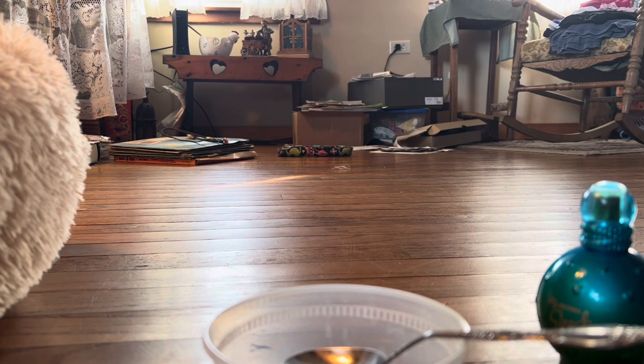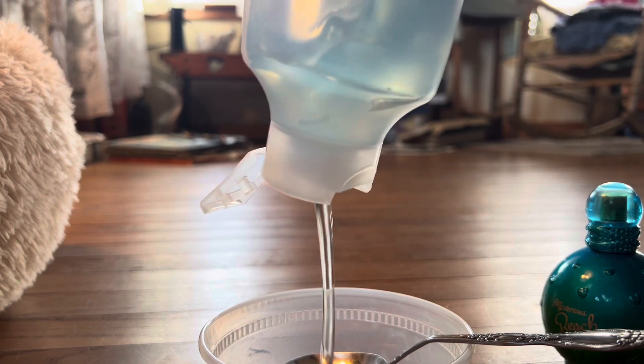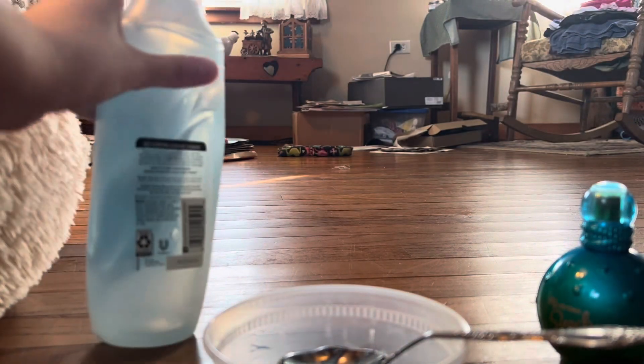So you're going to add in your shampoo. Make sure it's a thick shampoo — non-thick shampoo will not work. However, if yours is not as thick as mine, you'll have to mix it a little bit longer. Mix it for like one to two minutes if it's not as thick; if it's this thick, I'd say 30 seconds.